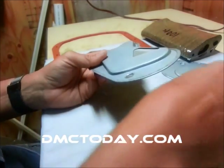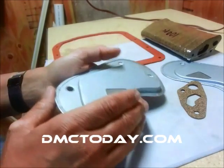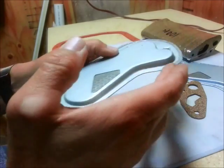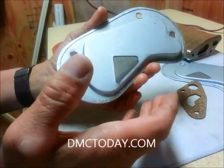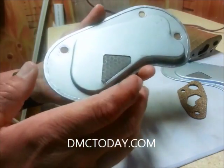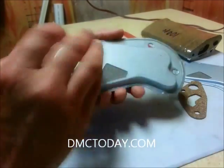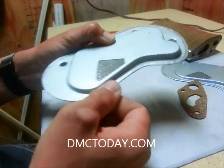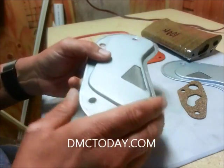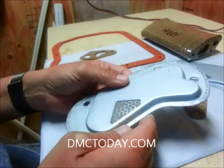If you own a DeLorean and want to do a transmission service, until now you had one of three options. You could either take this filter apart, which meant grinding this edge off and splitting the halves. This is all metal construction — there's no paper element, no rubber parts to degrade. Basically, you took the mesh screen out, cleaned it really good, put it all back together, used a crimper and crimped it back together, soldered it, and hoped it held. You could do that once if you wanted, and hope it didn't fly apart once it's inside the transmission.